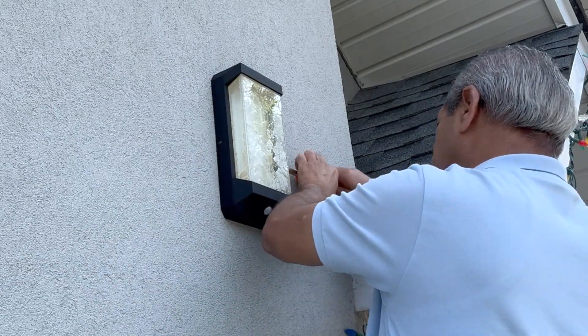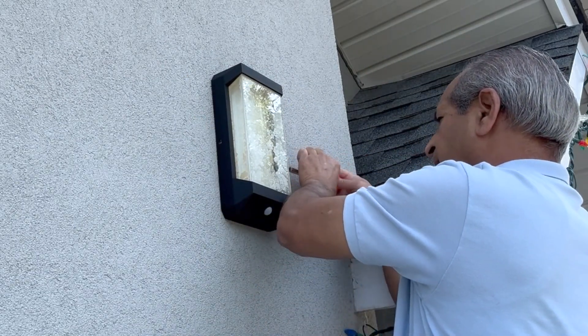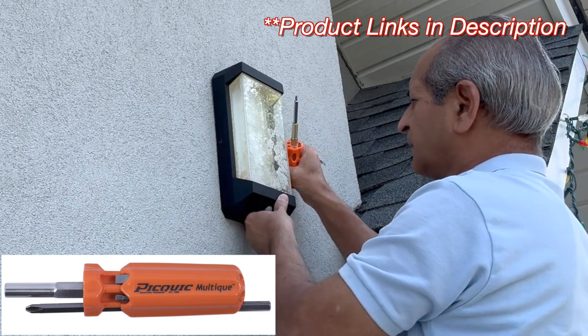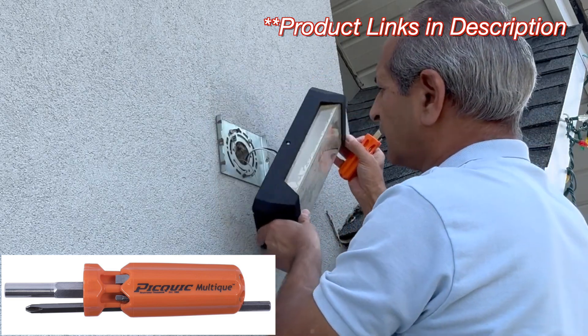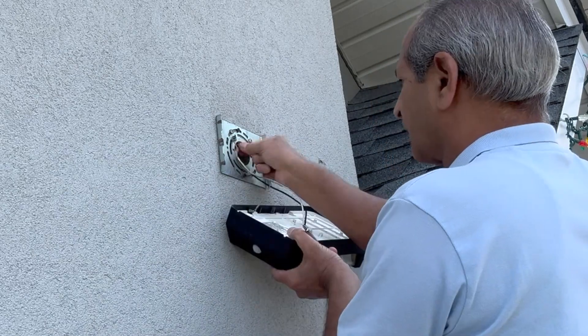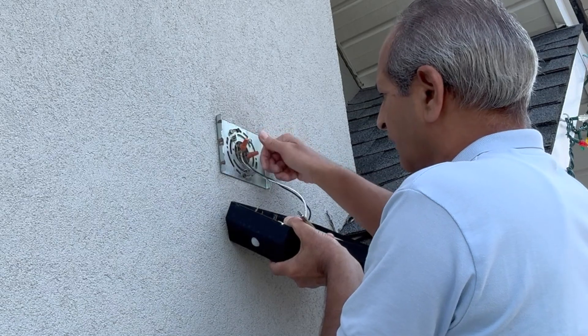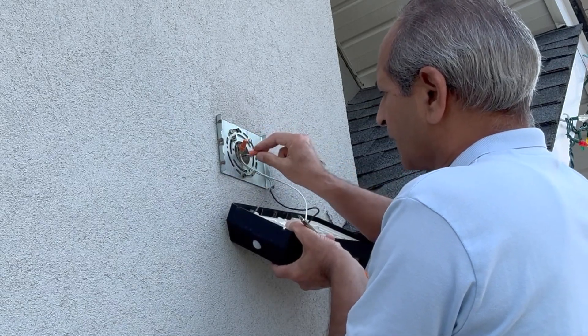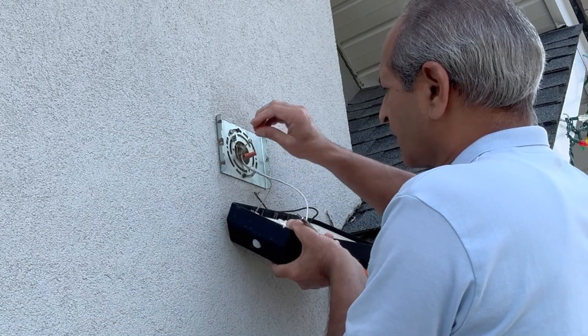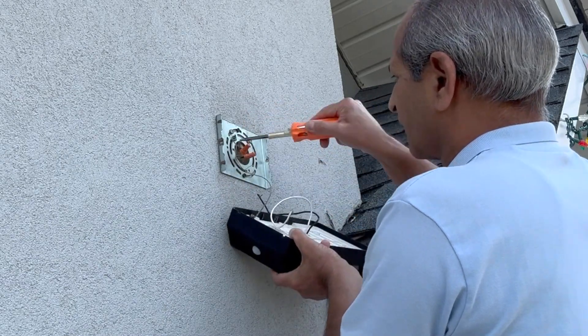The old light had two mounting screws on the left and right side, and I used a multi-bit screwdriver to carefully remove the screws. The light easily came out after the screws were removed. I carefully pulled out the line and neutral wires, removed the wire nuts, and put the wire nuts back on the wires coming from inside to ensure safety.